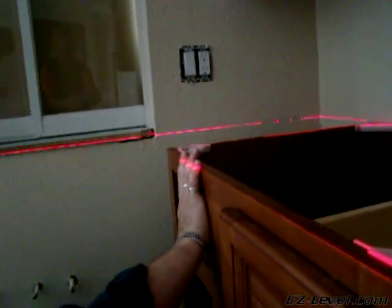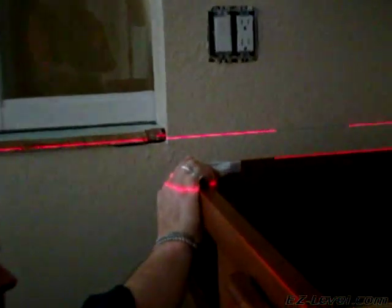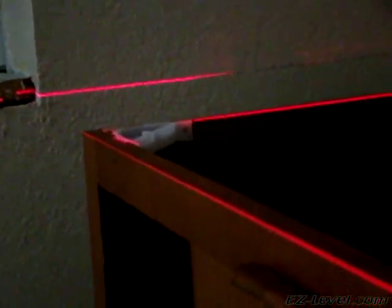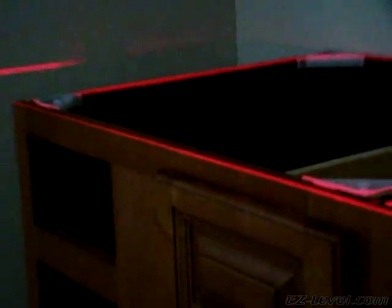We're going to do the same thing here. Keep your eye on the front of the cabinet — you'll see the laser beam in just a second. There you go, we have now split that laser beam in half on all four rails of this cabinet in seconds.